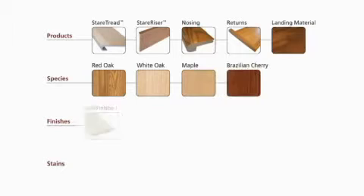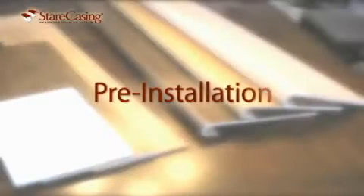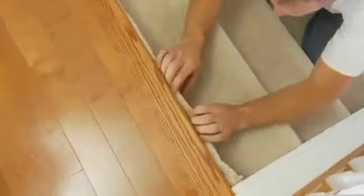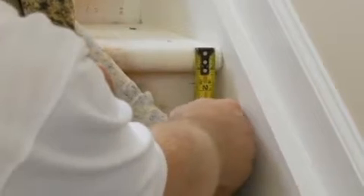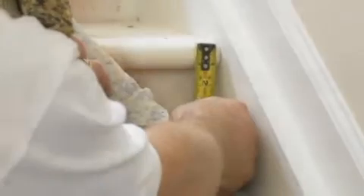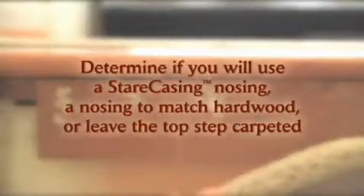The staircasing system is very versatile and can be installed on virtually any carpeted or worn hardwood staircase. The staircasing hardwood overlay system consists of two parts, called the stair tread and the stair riser. The stair tread is designed specifically to create a glove-like fit over the entire existing wood stair tread, including the nosing. It easily converts the old tread to finished hardwood and eliminates the need to tear out, cut off, or modify the existing treads.